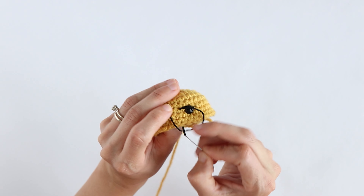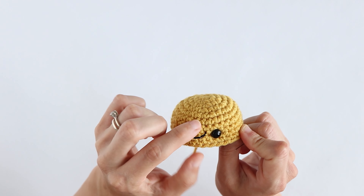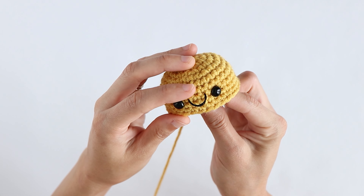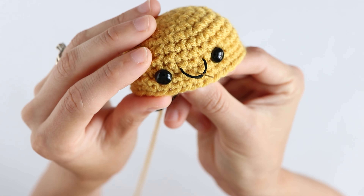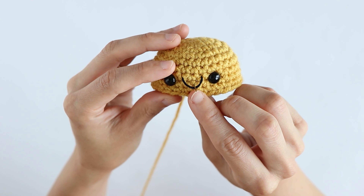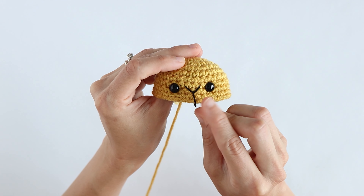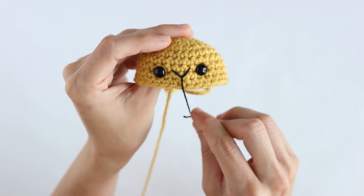Insert and then pull it through, but make sure not to pull the thread all the way through — you want to leave just a little bit so you can make that little smile. Then you're going to bring the needle back through to the outside, going about one row down, coming out in the row right below it and in the center. Pull the needle through and give it a little tug to tighten up all that thread, and you can see that when you pull down you're making a V — and that's your little smile.